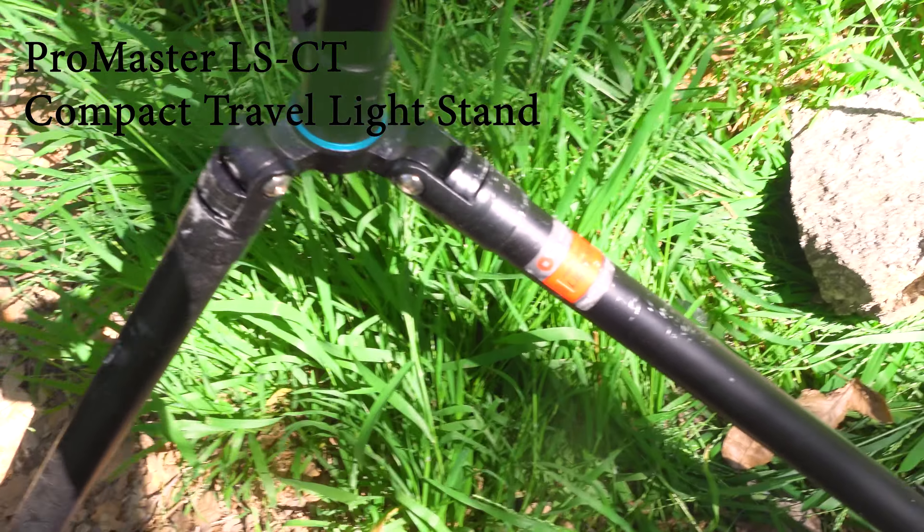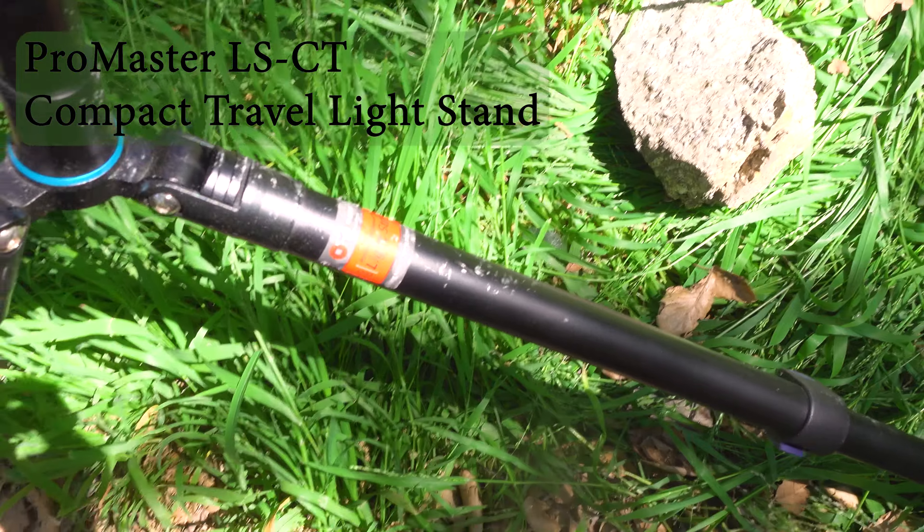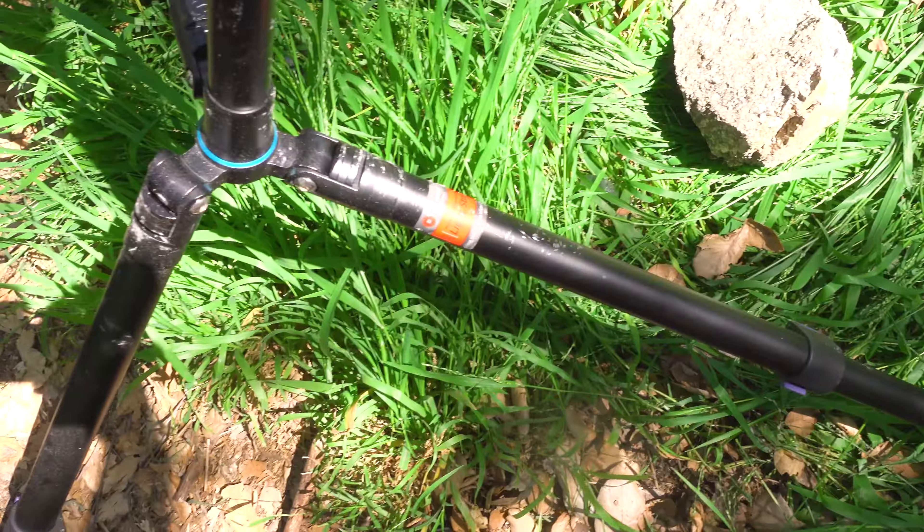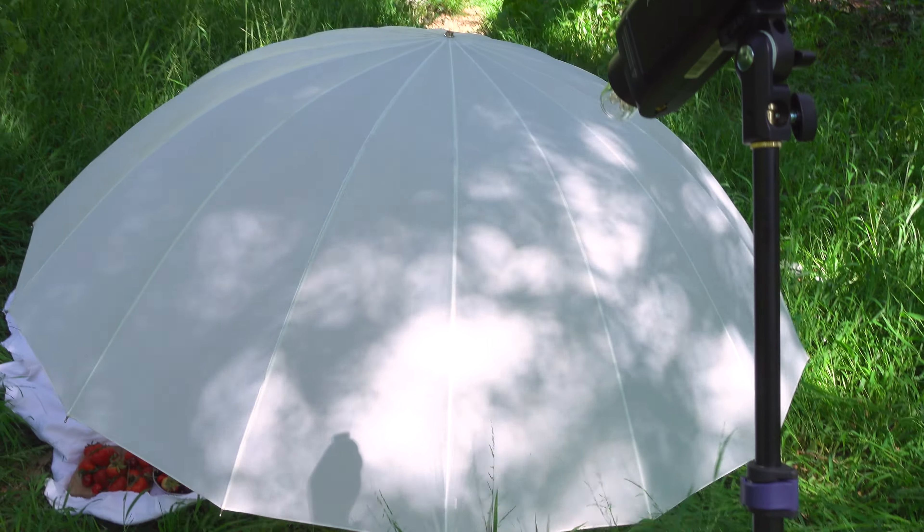This stand does the job but basically every time I use it it gets worse because you have to put more and more rocks on it. Maybe that's a me problem. It's starting to get kind of catastrophic.